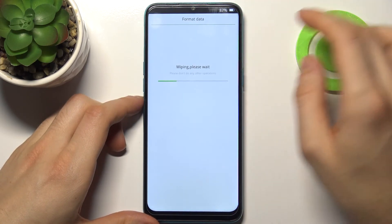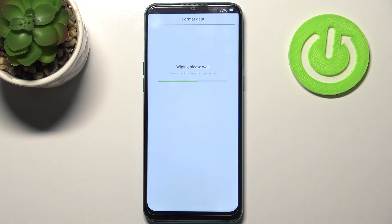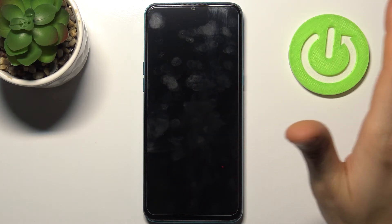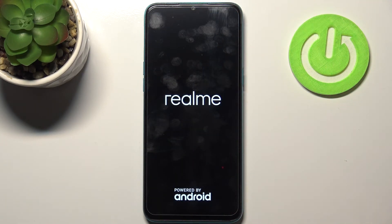After a few seconds, data wipe is complete. After that, the device restarts and it will be fully restarted in a few minutes.